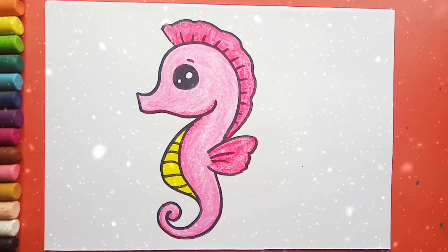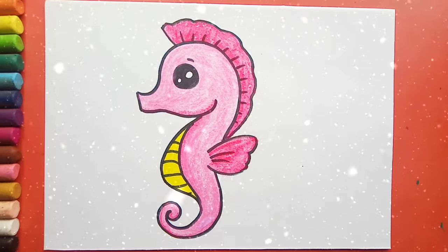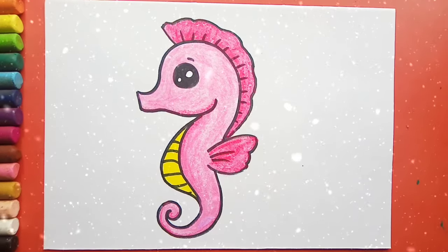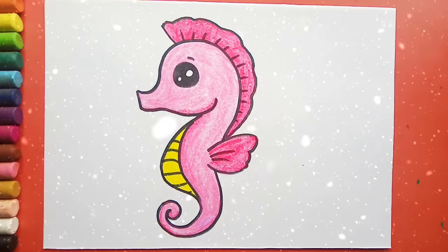Look children, our seahorse is ready. Isn't it cute? If you want more videos like this, then like, share, and subscribe to my channel, and please don't forget to hit the subscribe button.